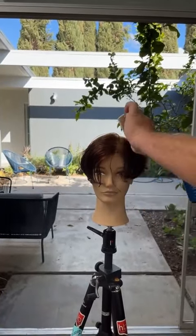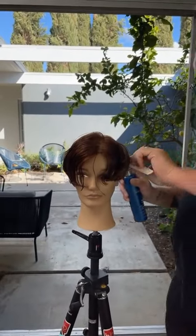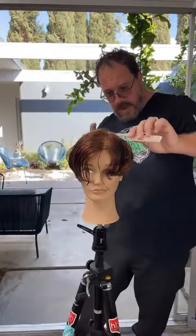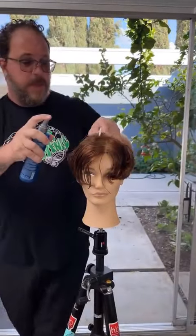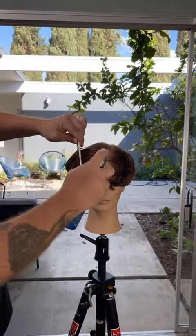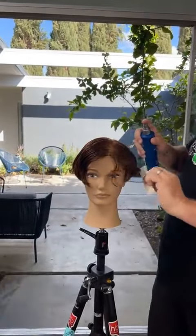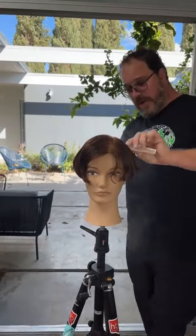I'm going to keep the hair pretty clean. I don't think I need a lot of product in here other than this. I'm just going to redamp it. And we're going to go through using my various different sizes of Denman brushes to get a beautiful polished blow dry on short graduation.